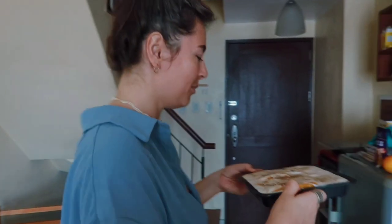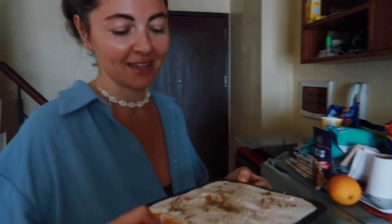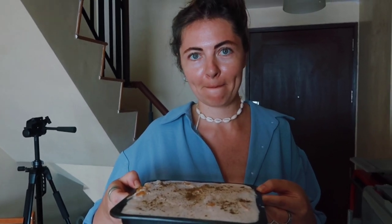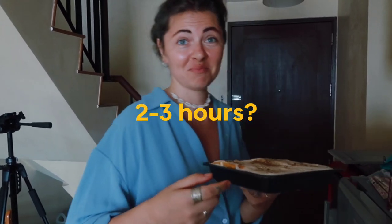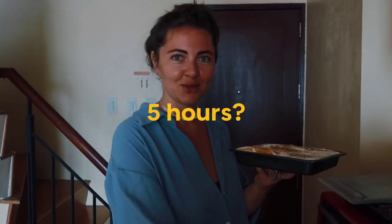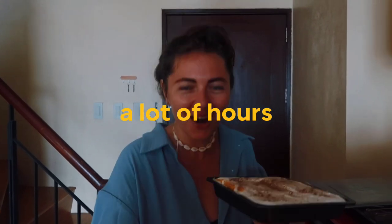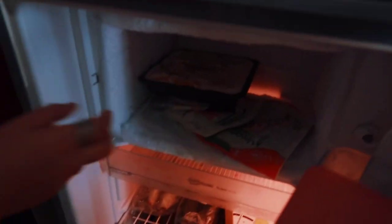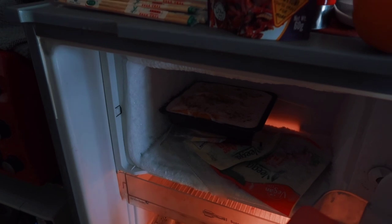I put some cinnamon on top — I think it's going to be nice. But the cream covered all the mangoes, so the picture doesn't look exactly right. Is it fine though? Two, three, maybe five hours — a lot of hours later — and hopefully it's gonna be nice and tasty, and we're gonna have it for dessert today.